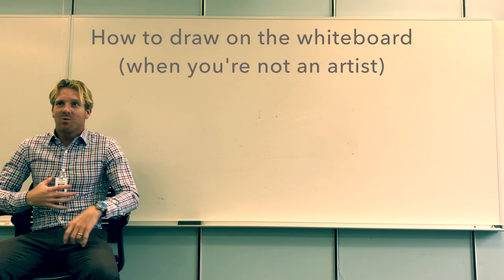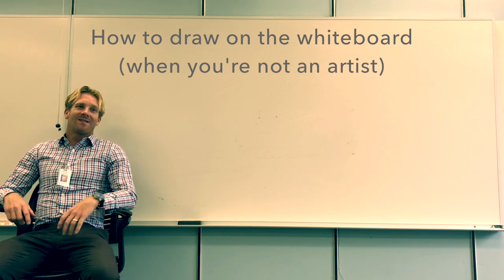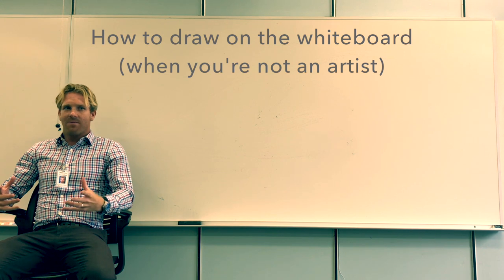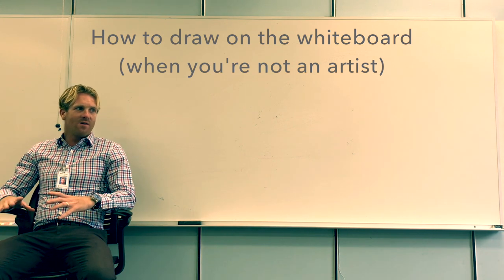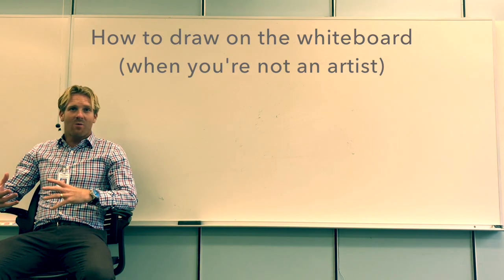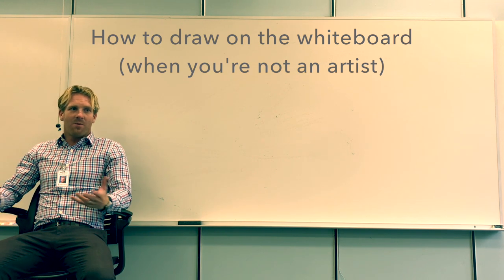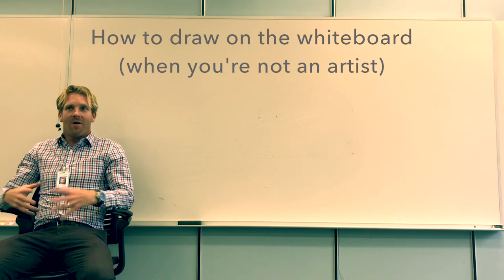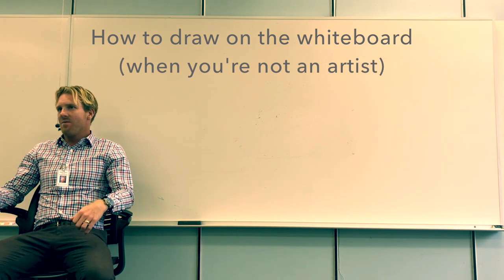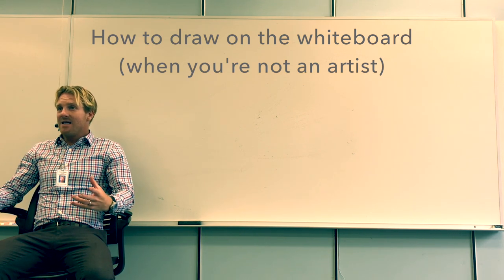Hi everyone, my name is William Stewart. I'm an instructor at Eastern Florida State College, the Melbourne campus. Today I'd like to share a few tips I've learned over the past few years for using the whiteboard as an instructional tool — for drawing pictures on the whiteboard in front of a class. The whiteboard can be a great way to engage the class and a fun way to teach.